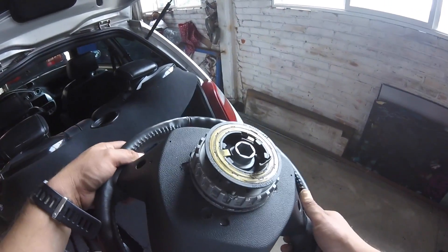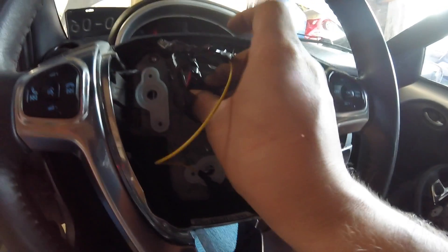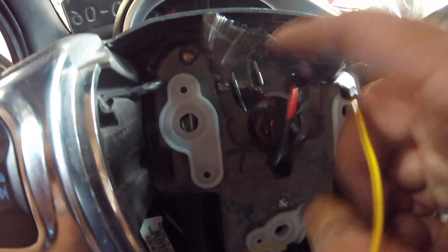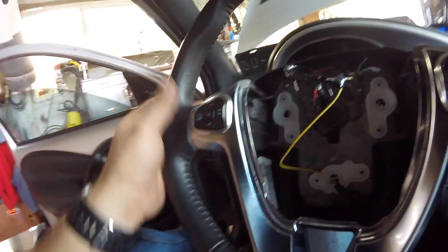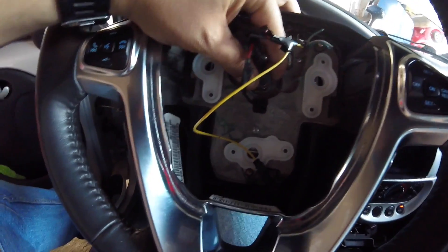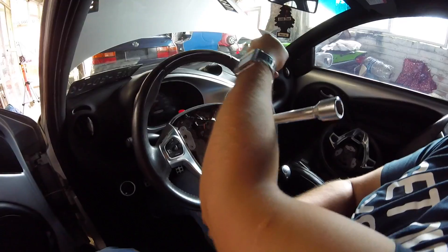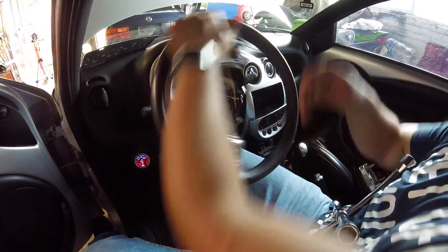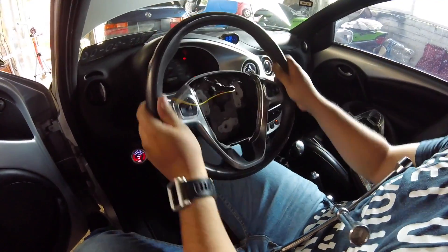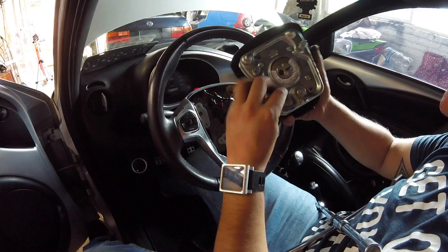In the back there have to be three perforations to be able to remove the air; this makes it easier. Well, here it is mounted, the wheel. We're going to put the tornillo and fix it; it is connected to everything. We are going to put it on the back.